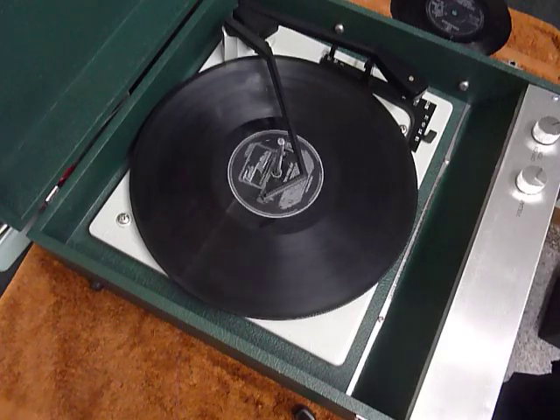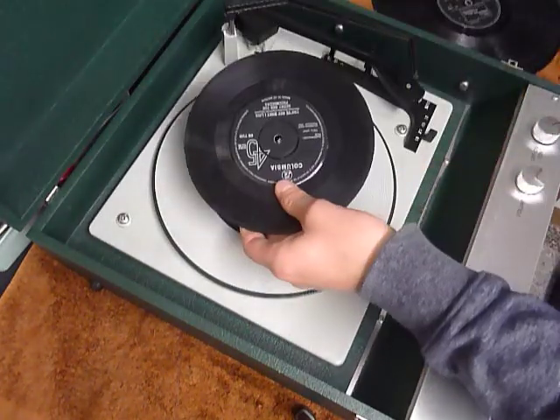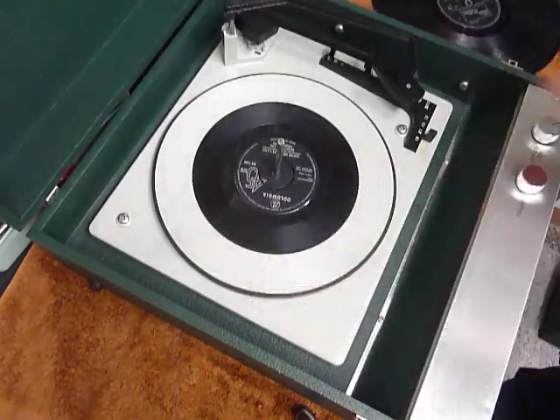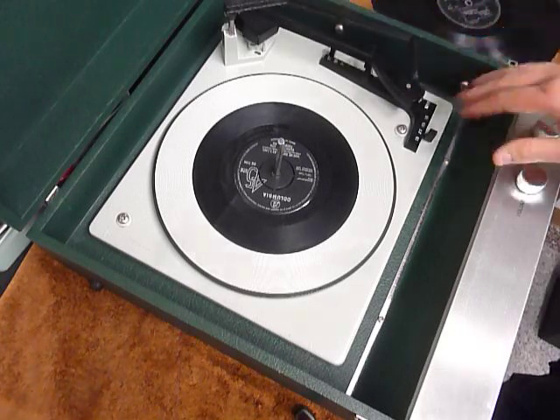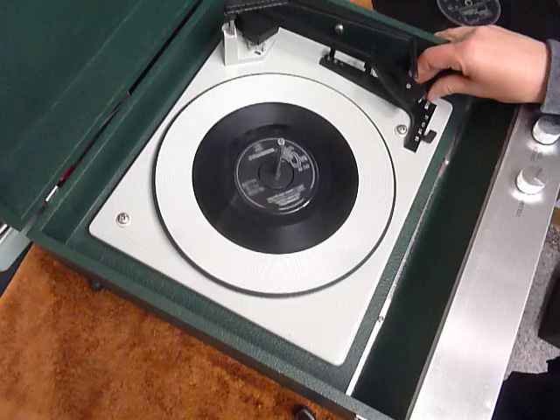If you don't want to use the auto changer and just want to play one record manually at a time, you can place an individual record down the spindle onto the platter. With the stacker bar up, you can select auto and the arm will go across automatically, or just select manual start and place the arm onto the record yourself.